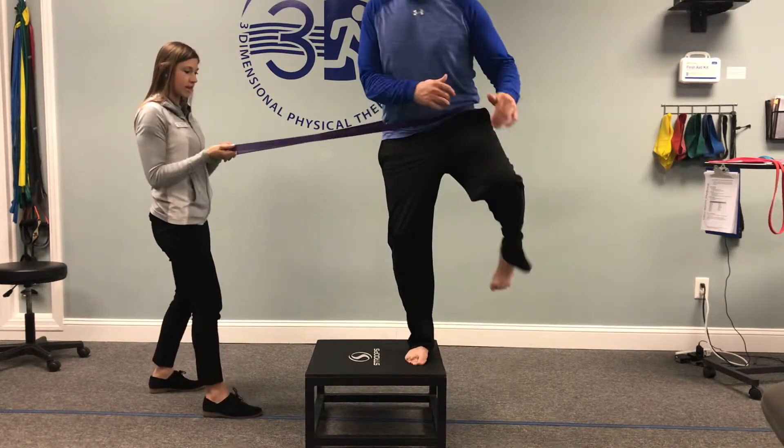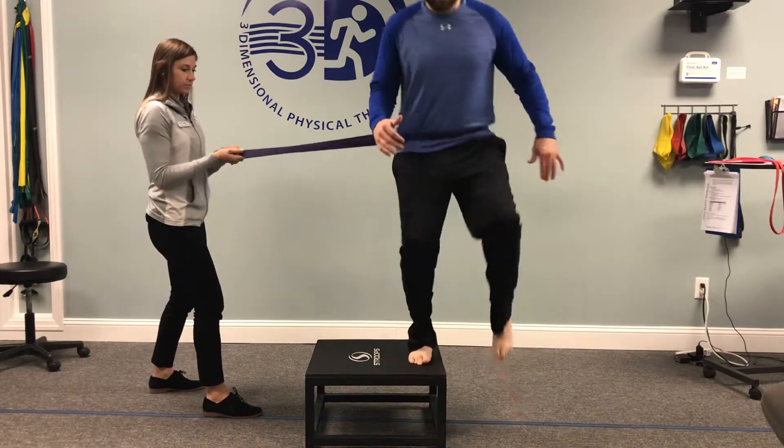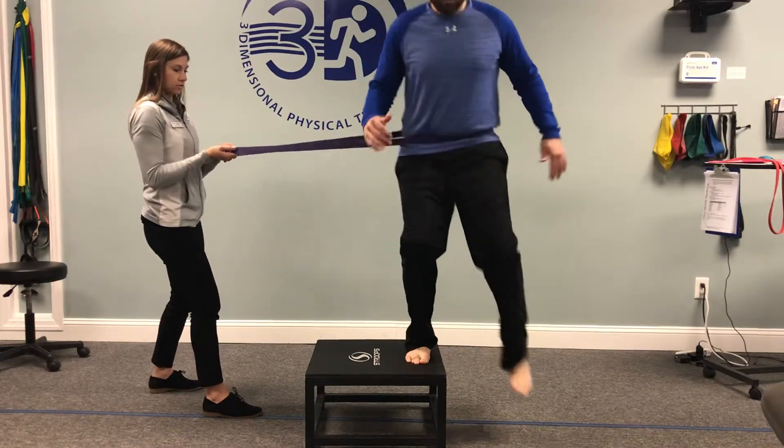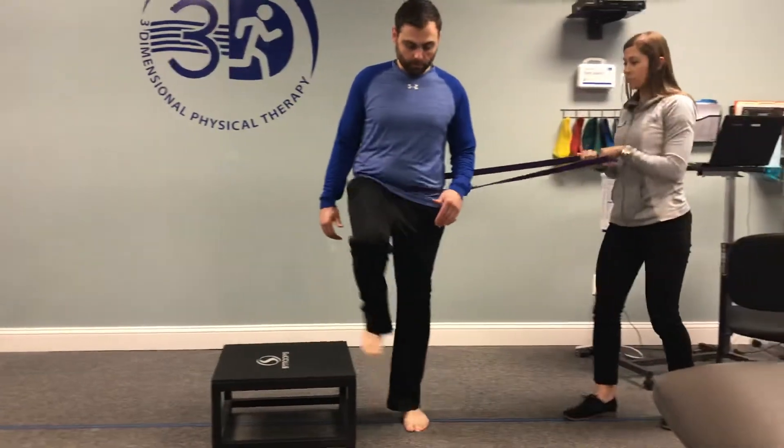So he's going to go ahead and step up onto the step while I'm applying some resistance this way. Good, one more. Good, now I'm going to reverse the tension so we'll go the opposite way.